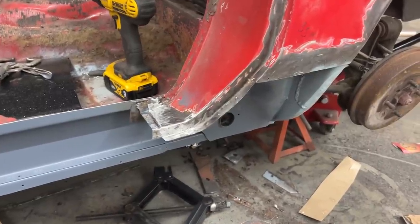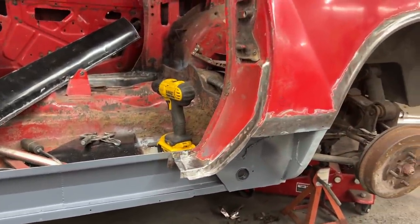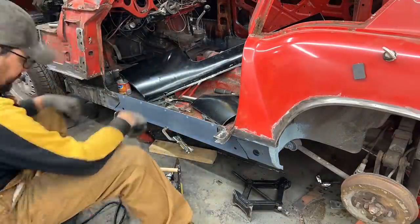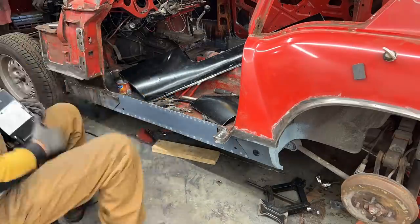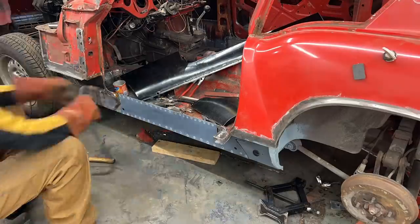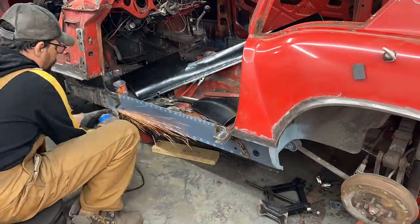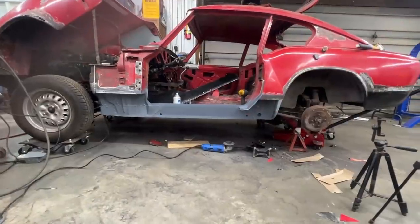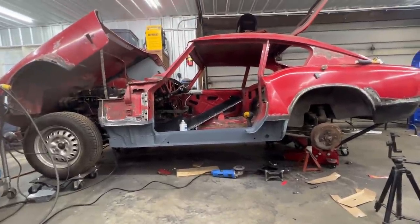This is done now. Let's weld the strengthener and we will come back to this — we will paint it, and I think next we should do this panel here. All right, it's all welded, ground down, and painted. It's ready for the outer seal.